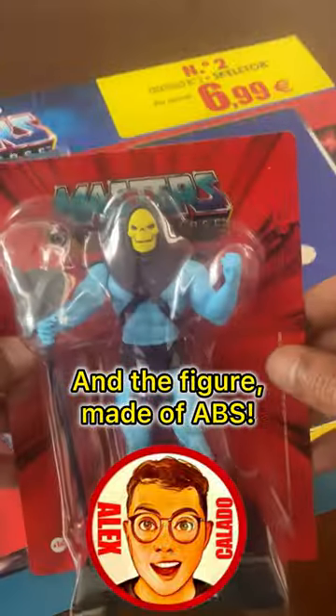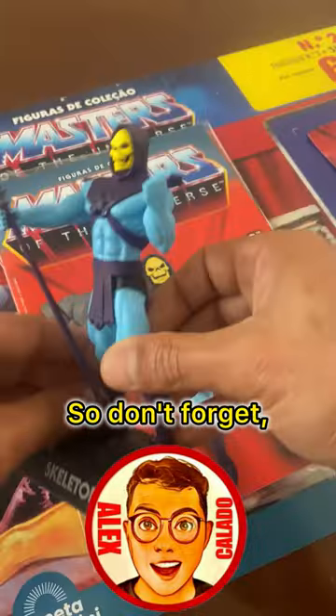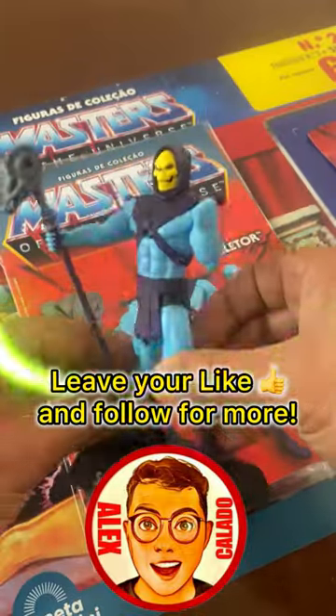And the figure, made of ABS — very beautiful, very similar to the Filmation line. So don't forget, if you like it, leave your like and follow for more.